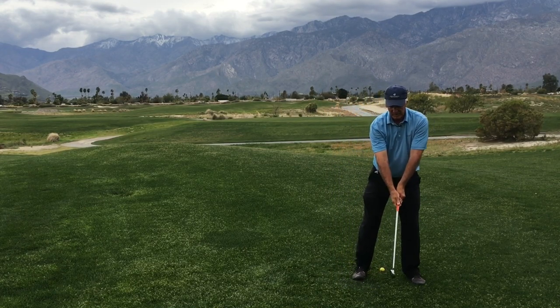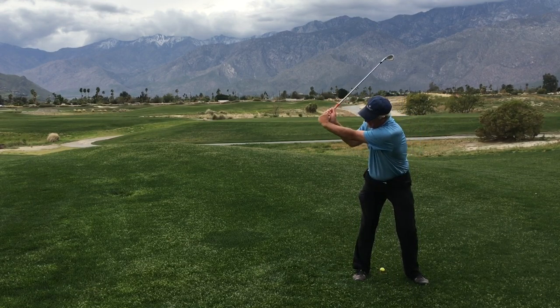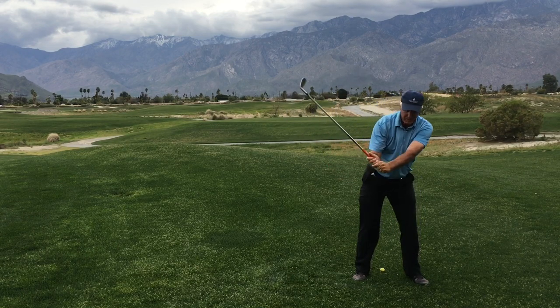From the forward angle, it looks like this. Turn hips and shoulders as much as you can. Here's my wrist cock. And I'm going to pull with my hips and shoulders, but down, not around.